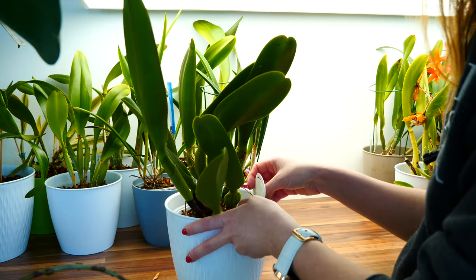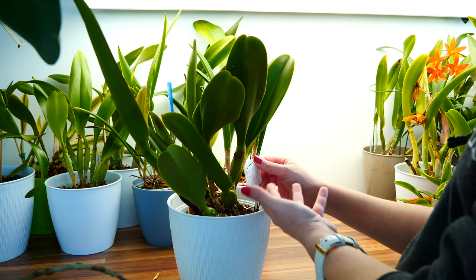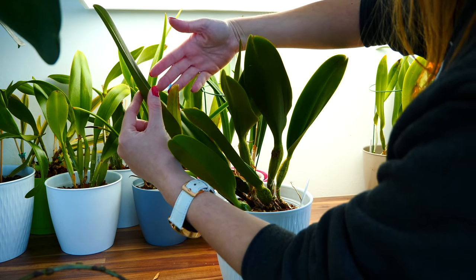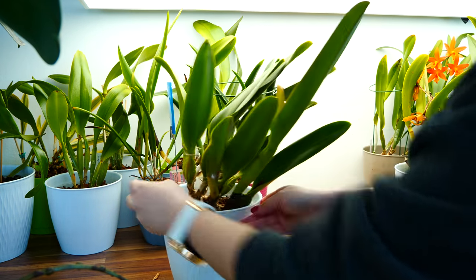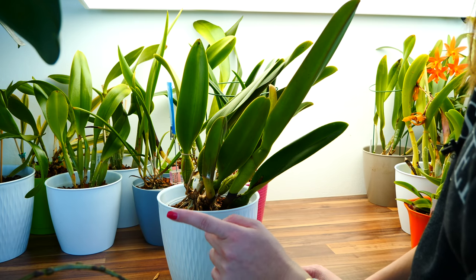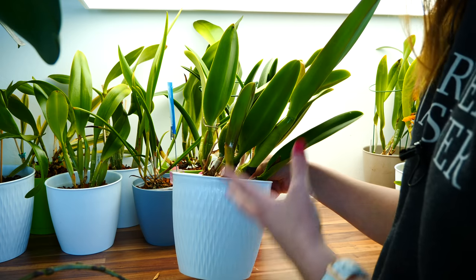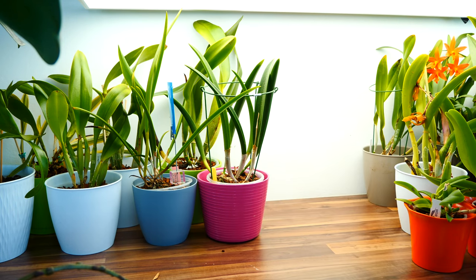Here is something worrying. This is a Cattleya I purchased locally — no ID, a peachy-yellow color, beautiful. We have a sheath which looks very impressive. But we also have some mealybugs, which is not impressive at all. I'll put this one aside, go to my repotting table, and show you how I'm going to deal with it. This is why I need to do regular checkups — when you have a lot of plants, it's easy to lose track and have a pest issue on your hands.